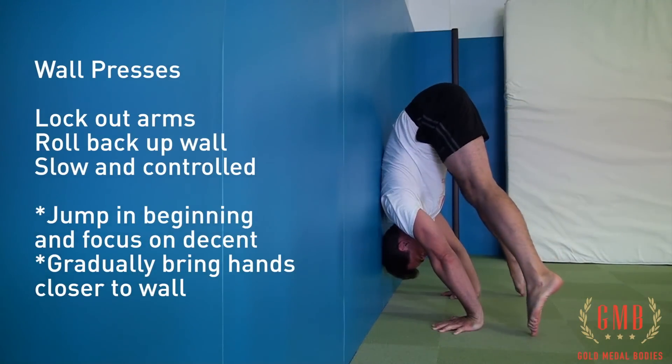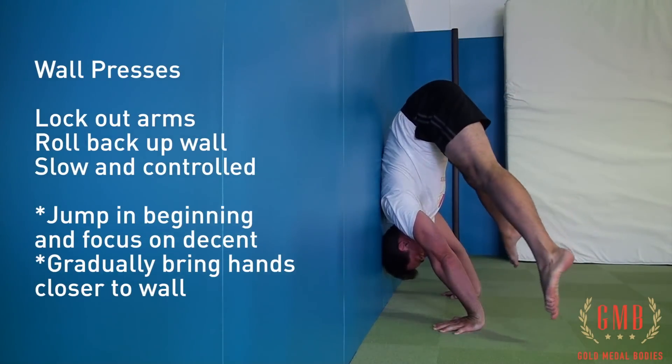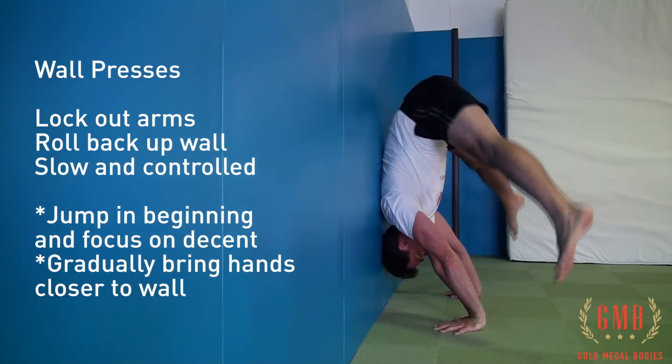We're gradually going to bring our hands closer to the wall and focus on not jumping. But in the beginning, in order to get the initial feel of the movement, we can bring our hands a little further out away from the wall, jump up, and focus on the descent.